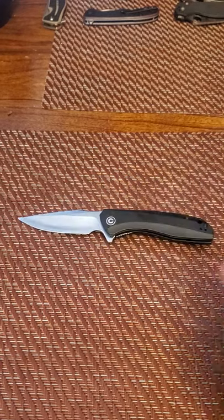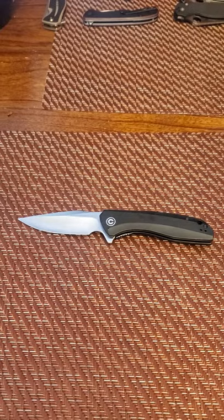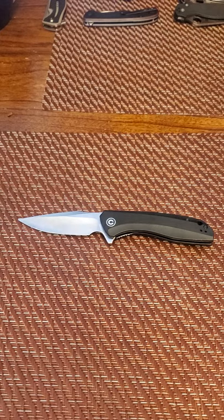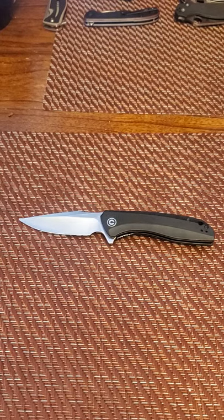It just feels great in your hand and disappears in your pocket damn near. This knife just has such a soft spot in my heart.